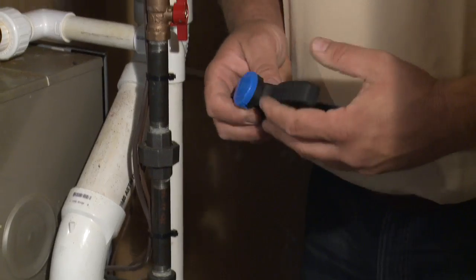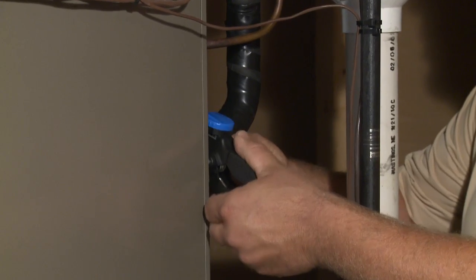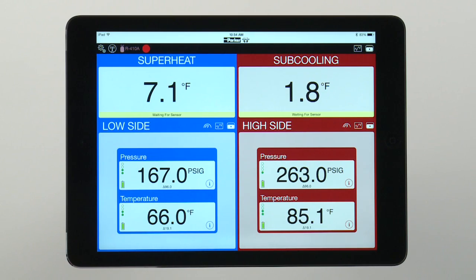Once the temperature clamps and pressure sensors have been switched on, they will begin communicating with the app to display the correct data after they are positioned on the system. Signal strength and battery strength are also displayed next to each sensor and clamp.